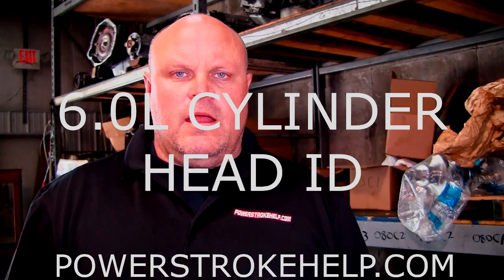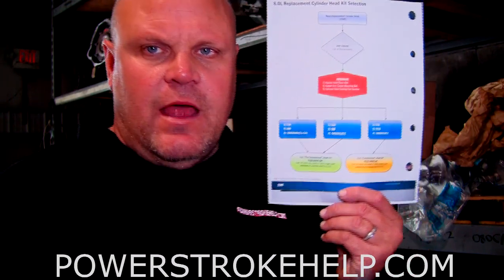Hi, my name is Bill here at PowerStrokeHelp.com and today we are going to talk about cylinder head identification on the 6-liter to make sure that you select the correct cylinder heads for your truck. This is very important when you're ordering the big dog cylinder heads from us. This is a sheet straight out of the Ford book to help you correctly identify cylinder heads. I've copied this sheet and I can email a copy to you if you send me an email at PowerStrokeHelp at BellSouth.net.